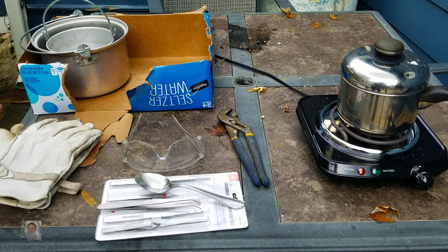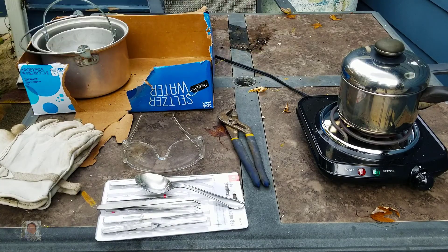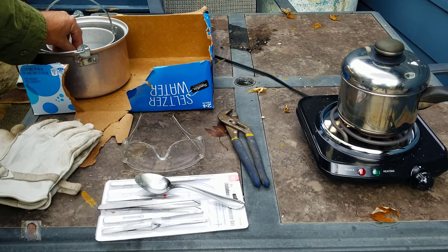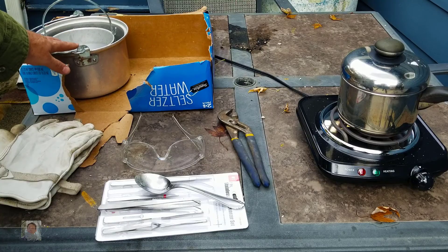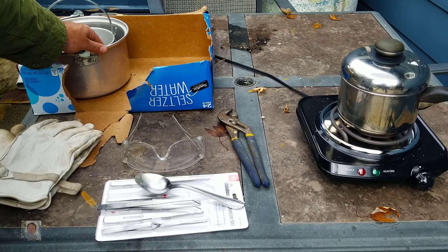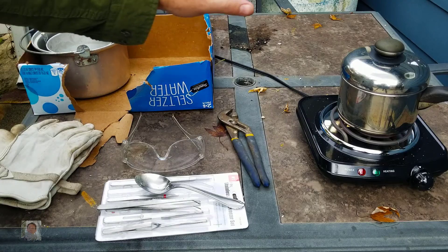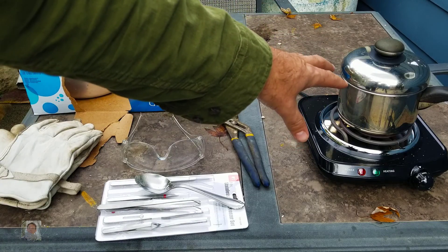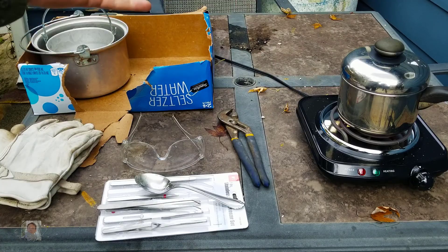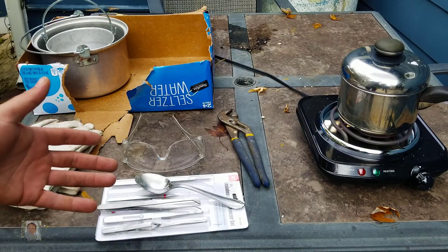So what I'll be using today is the stuff you can see here. I have a cardboard box, so when I pull the crystals off I put them on the cardboard. These nested pots right here are going to help the cooling process — the larger pot will have some medium in there to help insulate the smaller pot. You can pick one of these up for like 15 bucks, pretty cheap. These stainless steel tweezer sets from Harbor Freight, maybe five or six bucks.